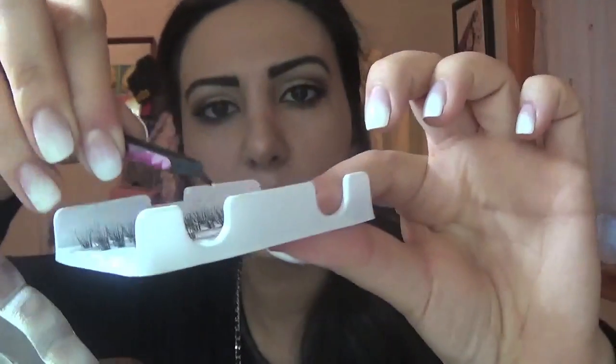Let's do a couple of individual eyelashes on each eye. I'm going to use the medium black by Ardell and of course the Duo glue. The easiest way to do this is to use tweezers. When you're pulling the eyelash out, you want to try to pull it out closer to the tip. Put the glue right there, dip it, put a little, and let it dry.